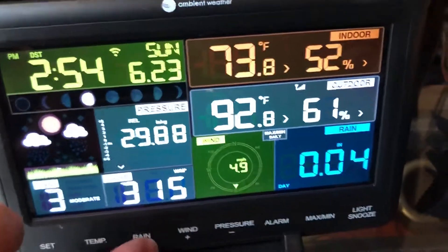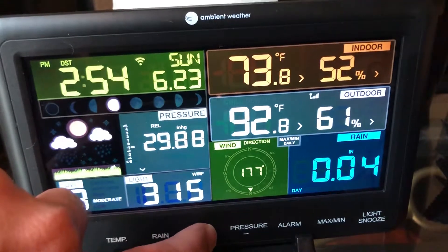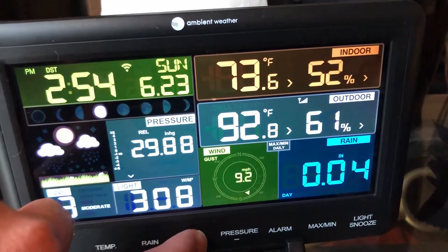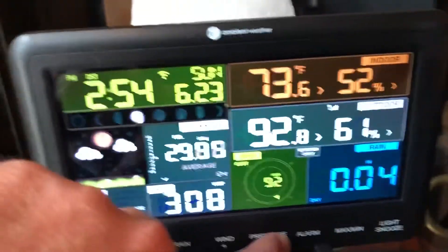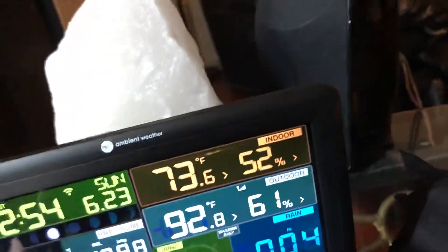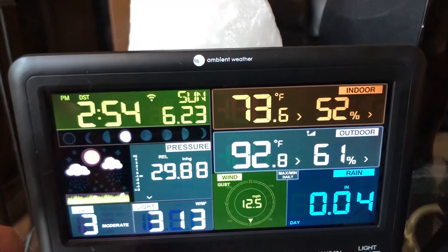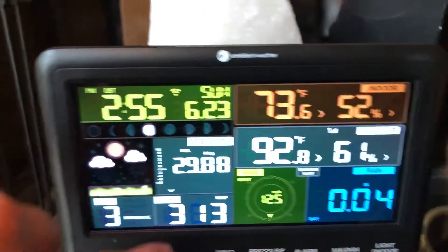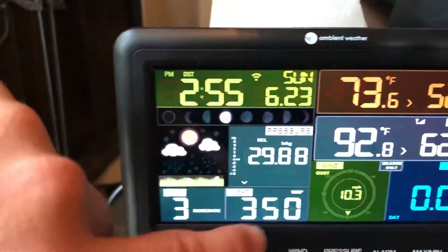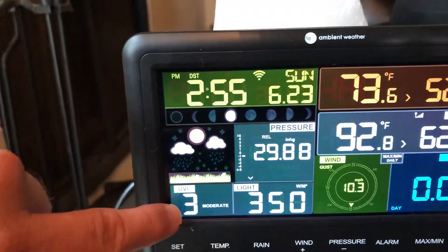And that's what I usually leave it on as daily. For wind, you've got the gust and maximum daily. You can check the average pressure. There are some other ones on here too, like the dew point and heat index — now it's 107. And then you see the moon phases, and it gives you an idea of what the weather conditions could be based on the pressure change. It went down because it's partly cloudy outside.